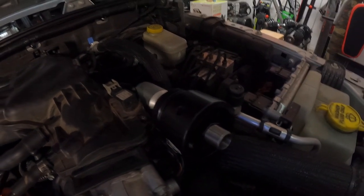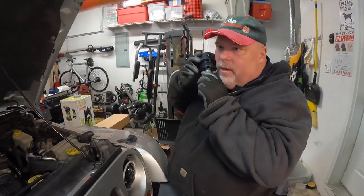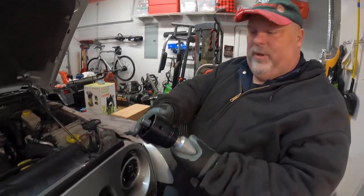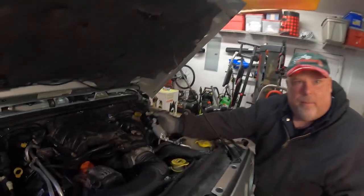It looks like there's already a loose part in here — actually it's already installed. It was close to zero degrees outside last night, so this was really cold when I pulled it out. When I got here I just put it in the engine bay to heat it up so it wouldn't be cold when I go to install it. Smart move.